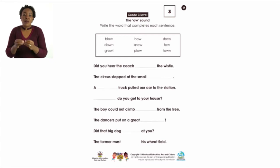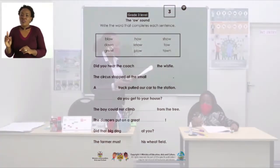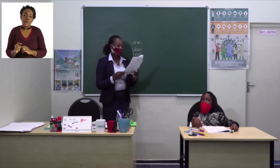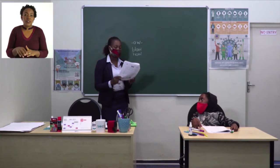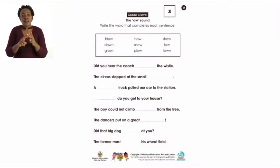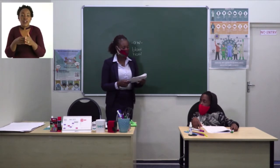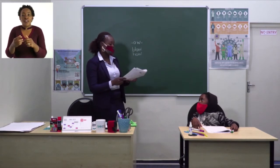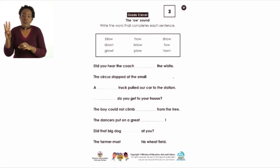Let's do the first two together. 'Did you hear the coach ___ the whistle?' — the answer is 'blow.' The coach blows the whistle. 'The circus stopped at the small ___' — the answer is 'town.' They stopped at the small town. Now complete the remaining questions, choosing words with the 'ow' sound to complete all the sentences.